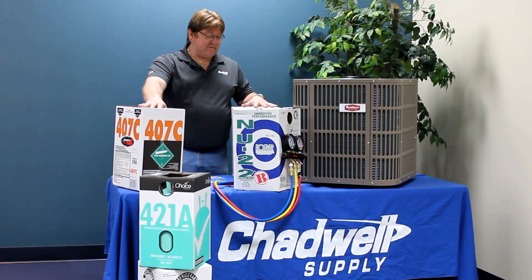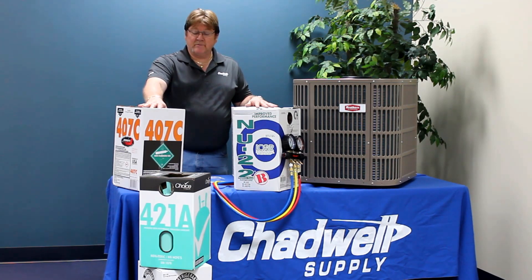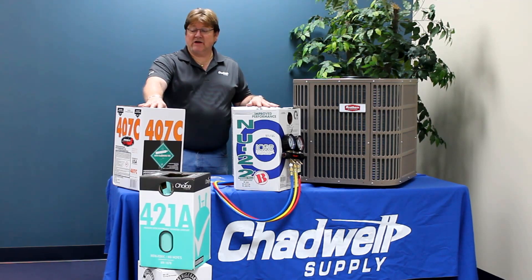We should never, ever attempt to blend or mix our own refrigerants. As of 2010, no mixing of any refrigerant shall occur.